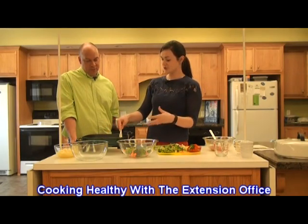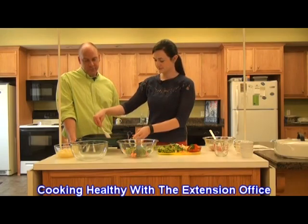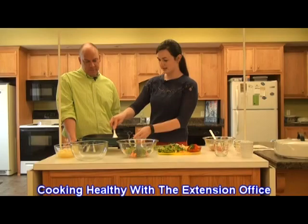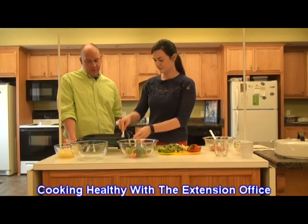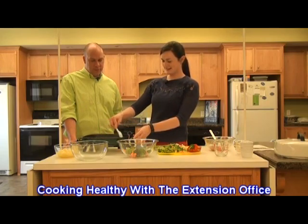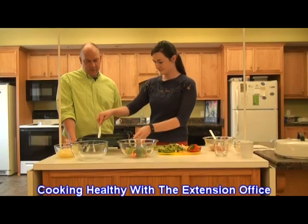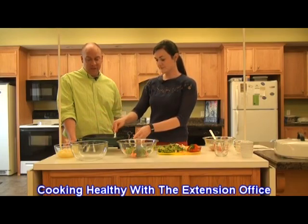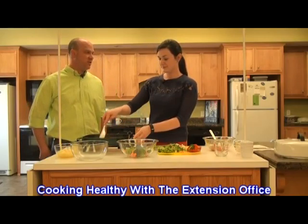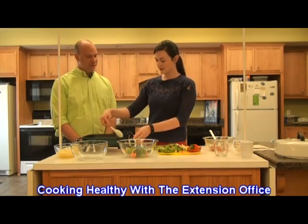Different pieces may be a little bigger or smaller. As you can see, this is cooking up pretty fast — we've still got some pink in there. The good thing about sautéing is it doesn't take a huge amount of time to cook. Do you like chicken? I do. Last month I think we made fish, right? It was not my cup of tea, but it was pretty good.